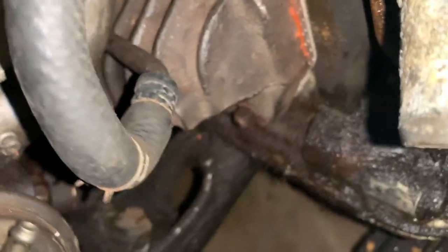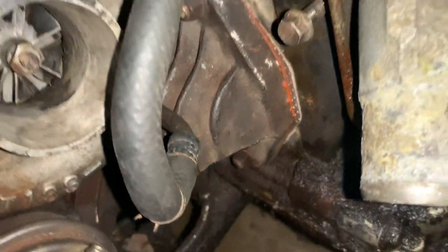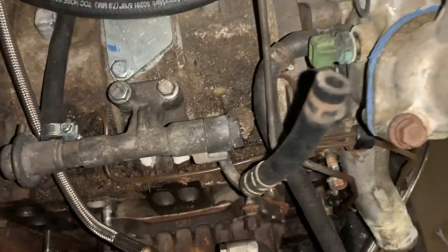For the Series 4, the banjo bolt is M14 by 1.5, and for the Series 5 it's M16 by 1.5 — but they can vary. If you have a Series 4 turbo, it might be M16 by 1.5. Keep that in mind if you don't have a banjo and the supplied hardware and washers.